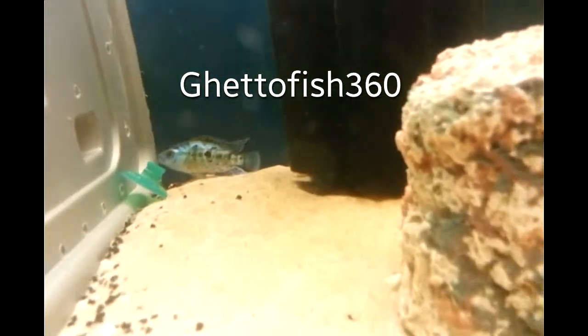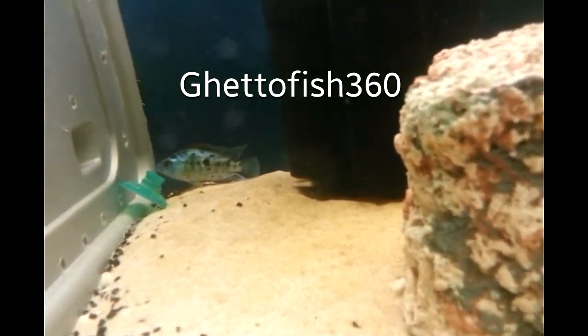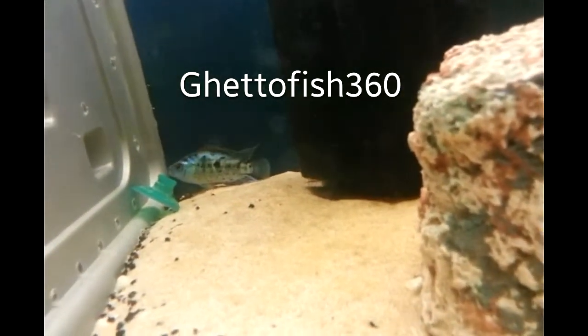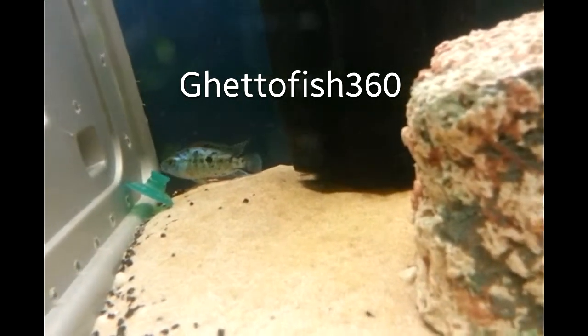Especially when you get them tiny, like that baily shark, and you grow them out and get them a little chunky, and you think 'yeah, this is the moment, this is the time, they're going to survive this time.' And then next day you flick your light on — dead.